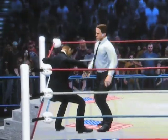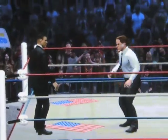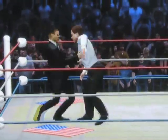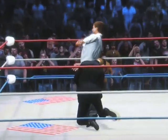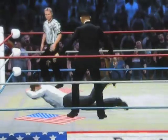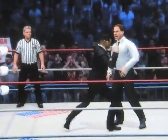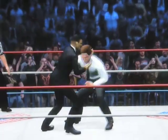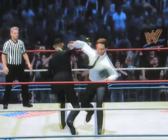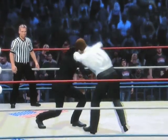This fight is intensifying really fast here folks. A kick to the head by Mitt Romney just missed. And now Obama looks very determined. You don't just do that to the president and not get anything. And now Obama is working on Mitt Romney's knee again. Looks like Obama wants to show everybody how determined he is to win, not just this wrestling match but the election this upcoming November.